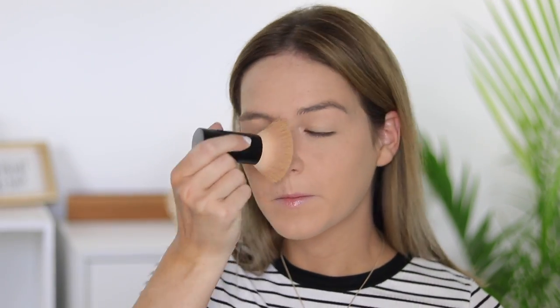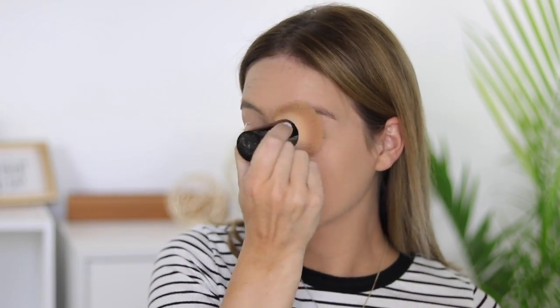My last tip is to buff, buff, buff. The more you buff this product into the skin, the fuller coverage you're going to receive, the more naturally luminous it's going to look, and the longer it's going to last on the skin. You can also customize your coverage by buffing — you can go from sheer to medium or to full coverage by just buffing small amounts into the skin until you're happy with your coverage level.